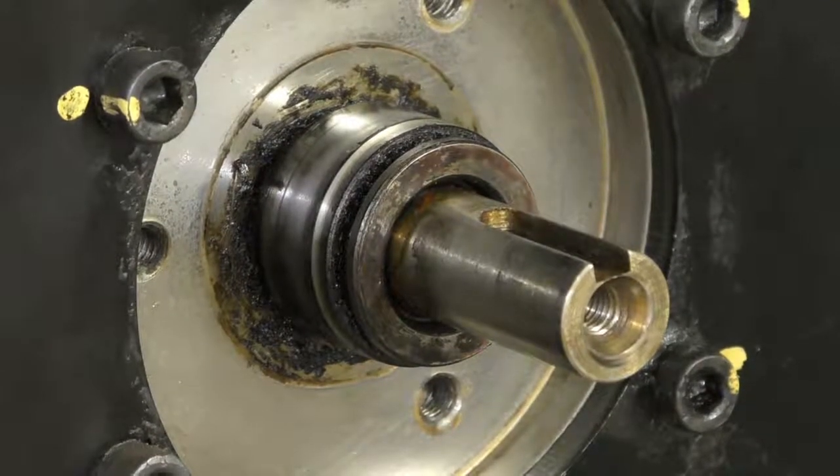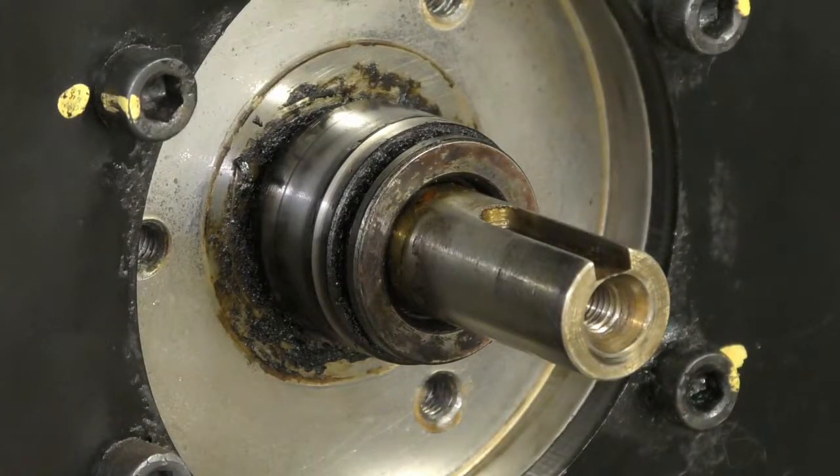Here's the ELGI compressor I'm doing up. It's a little screw compressor, tiny little fella.